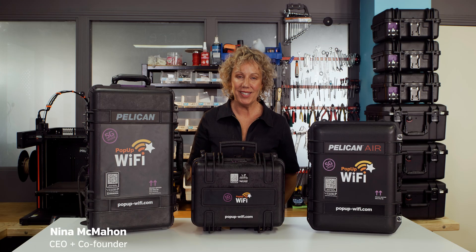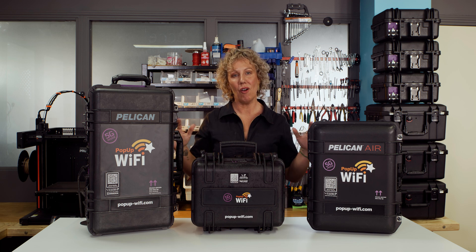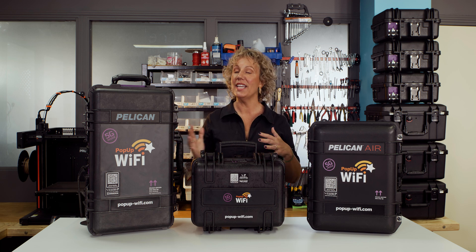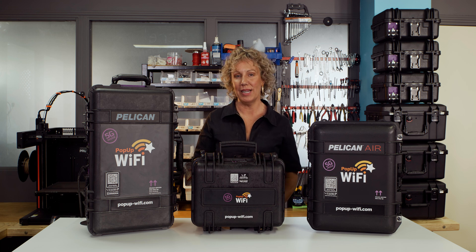Hi, I'm Nina and I'm proud to introduce the Pop-Up Wi-Fi Crew. This is a modular range of bonded internet products that work in any combination and are managed live, remotely by our network engineers.